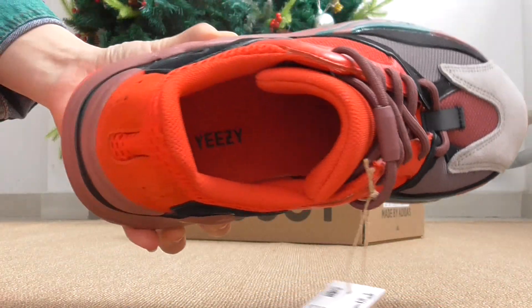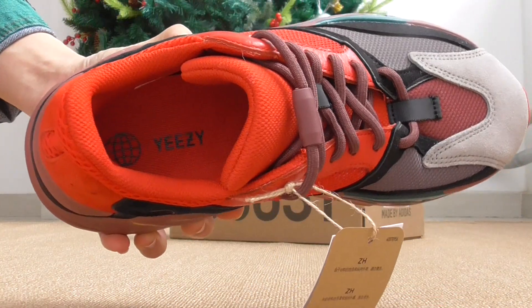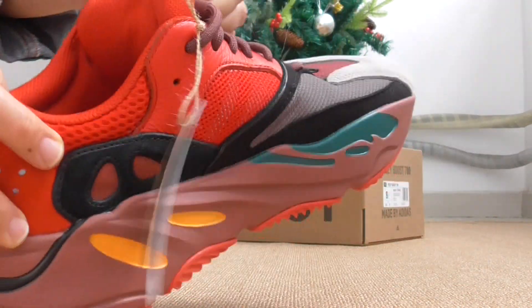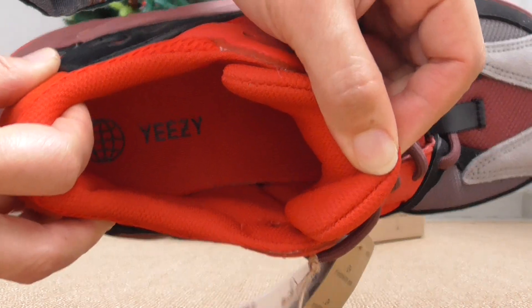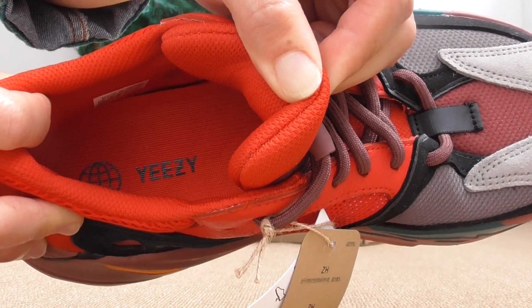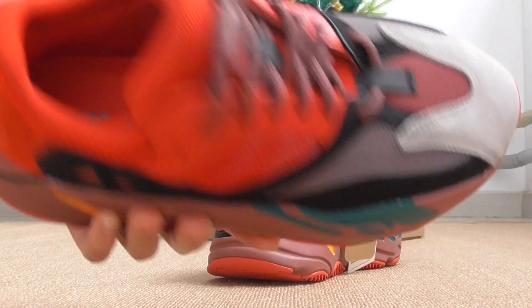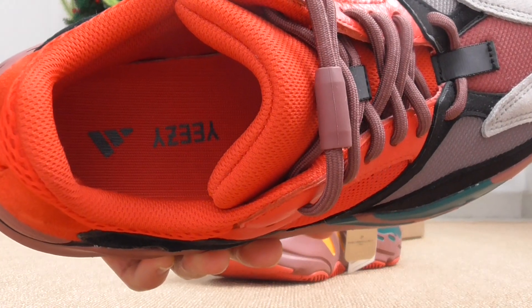The inside of the shoe is also red — the whole inside is red. This one has Yeezy letters and the Adidas Earth logo. The other shoe part has a different logo layer.